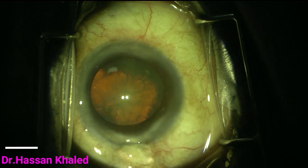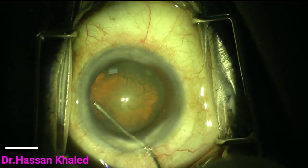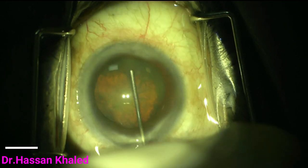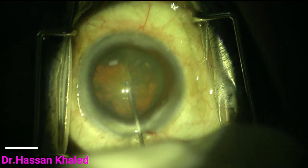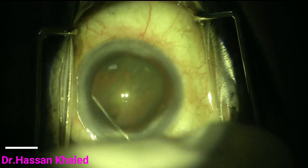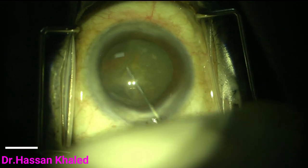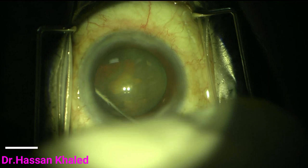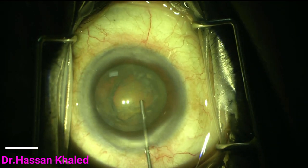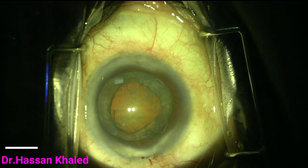Before starting the hydrodissection, it is very important to decrease the pressure from the anterior chamber by slightly emptying it of OVD. The complete hydrodissection is a crucial step in this technique, and I always prefer to use viscodissection to be sure that you lift up the cortex and the epinucleus from the nucleus.